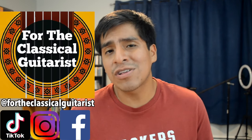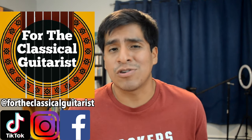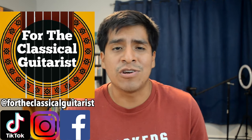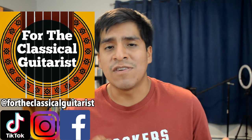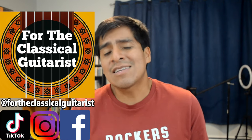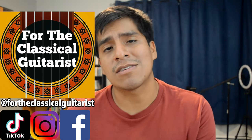If you guys are new here, my name is John and this channel is called For the Classical Guitarist, where I make videos and guitar content for classical guitarists. You can find me on Instagram and TikTok for other content and check out more videos here on YouTube. If you liked what you saw, hopefully you'd consider giving this video a like, subscribing to the channel for more, and leaving a comment down below with any questions. Anyway, that's all for this video — I'll see you guys in the next one. Thanks again and keep on practicing.